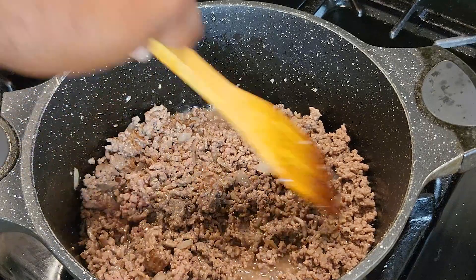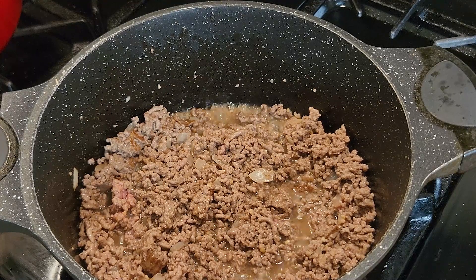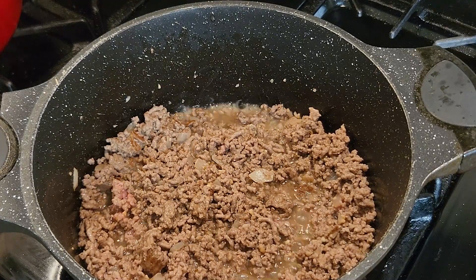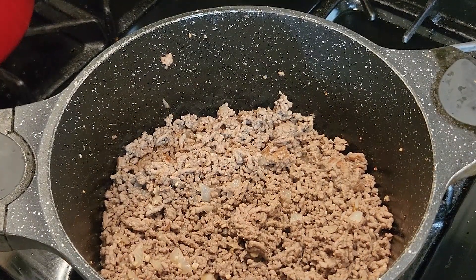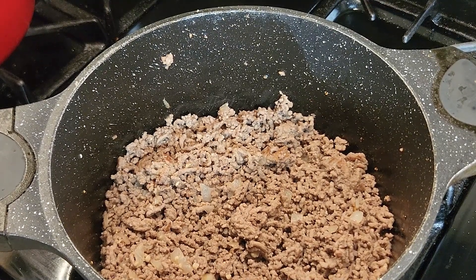Then we're gonna drain it. As you can see, the liquid's building up — beef has got a lot of liquid in there. So once we get it brown after a couple more minutes, we're gonna drain the grease off the ground beef. That's how we're looking after draining all of that grease off.